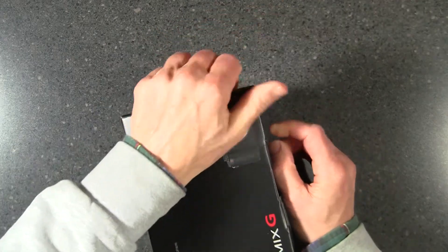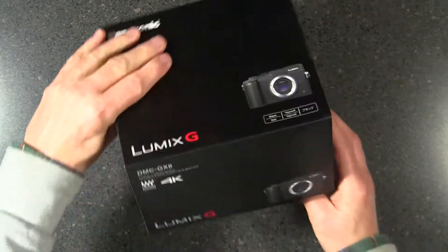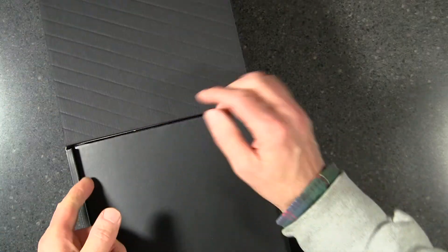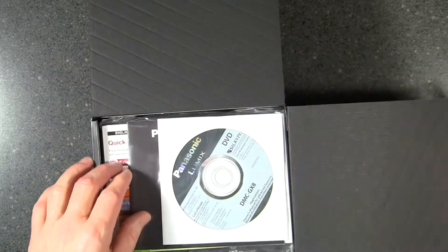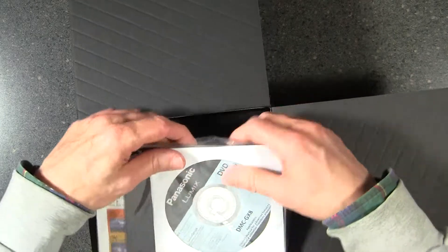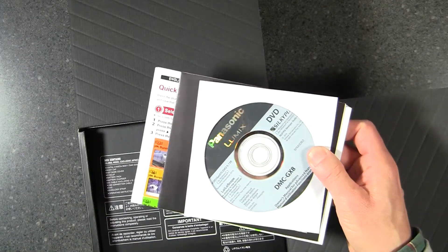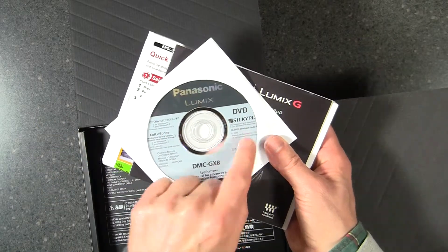There's no tape to seal the box shut so we'll just get right to opening it. This is one of Panasonic's Lumix G product line. There's a flap, and under the flap there's some software that comes with it — both photographic and video editing software. Let's go ahead and take a look. It comes with a disc that has the Silky Pics program.